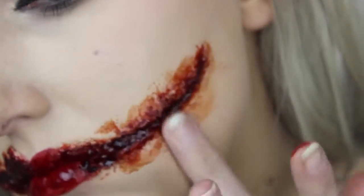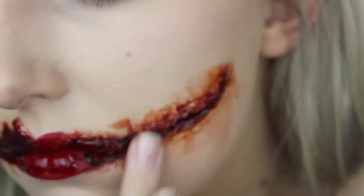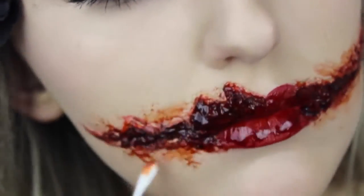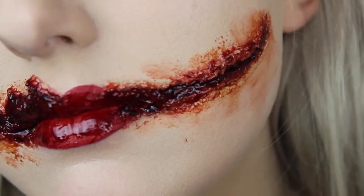I feel like I could have gone even less with the blood, but once you apply it, it's quite hard to remove. So if you guys are doing this look, add as little or as much blood as you want. If I could go back in time, I would remove a little bit more of the blood. But overall, I was really happy with this look.